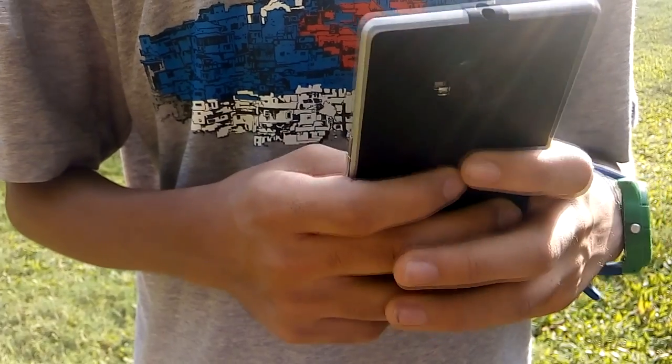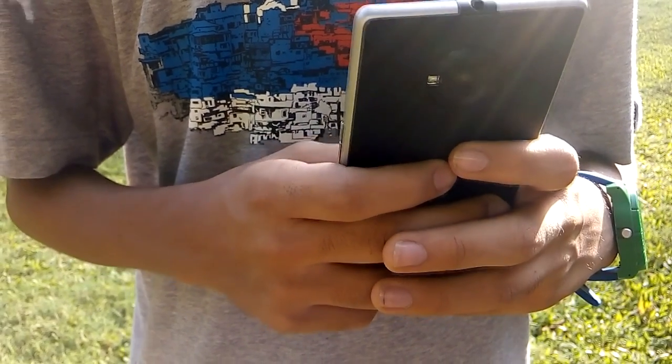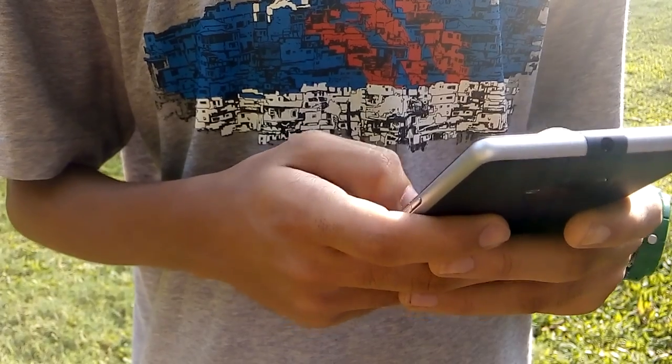In case you aren't subscribed yet, hit that red button down below. Anyways, this was Heath Nandu signing off — have a great day.